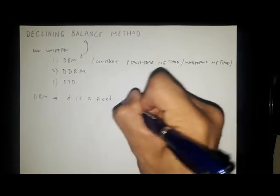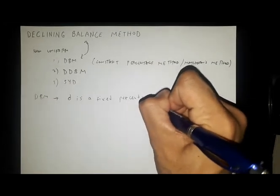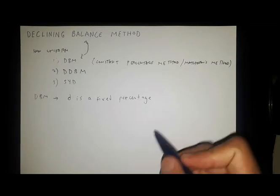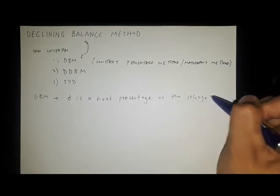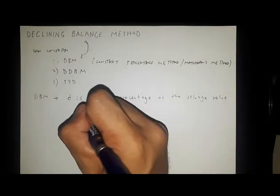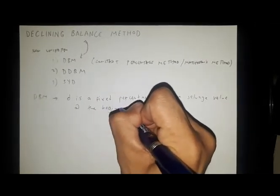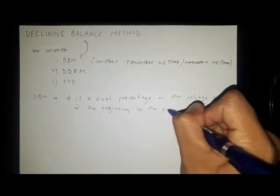The annual cost of depreciation D is a fixed percentage of the salvage value at the beginning of the year.